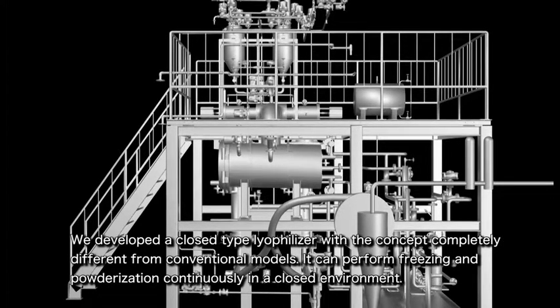Therefore, the space needed for an aseptic area can be significantly minimized and only requires enough aseptic space for powder filling and cap plugging operations.